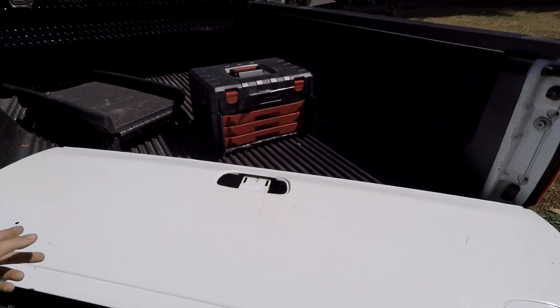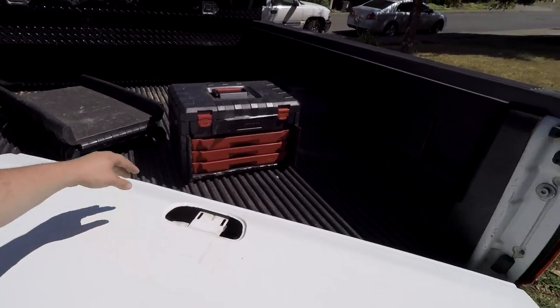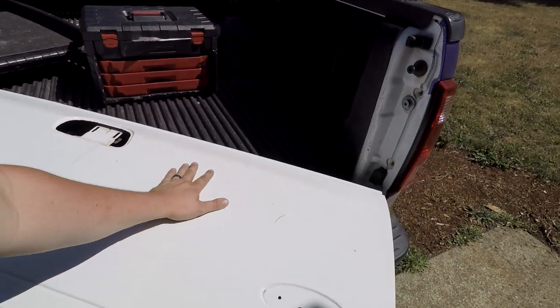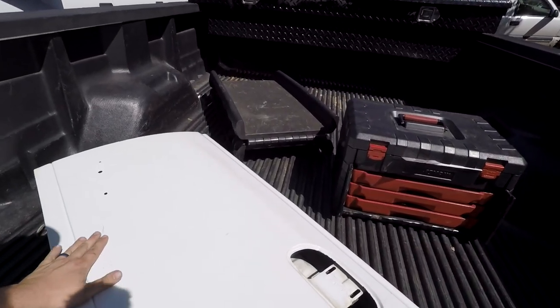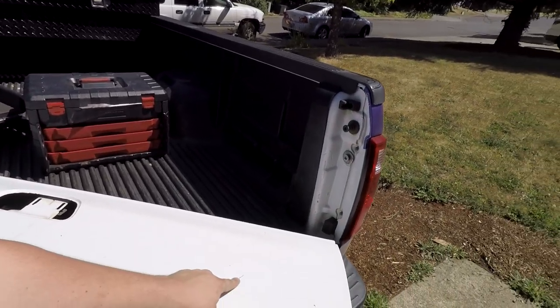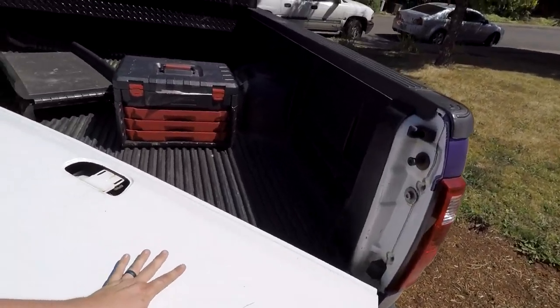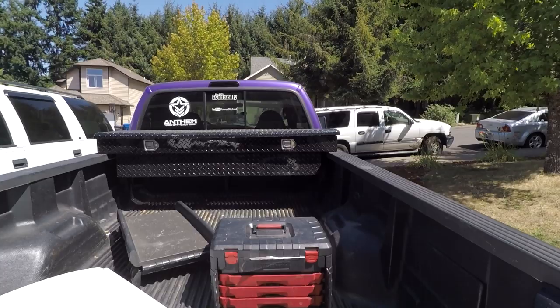The tailgate is all clean. It's just beaten up — the previous owners had dogs that would stand on the tailgate, so it has scratches and gouges. I'm not too worried about it. All the dents and dings will still show through the wrap, but it'll be one solid color so you won't see all the individual scratches. The whole truck has dents and dings — plenty of character — but the purple one-color wrap looks super nice, gets a lot of looks, and I love having a unique, easily recognizable truck.